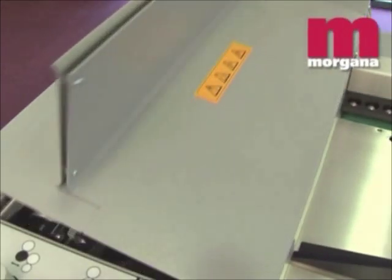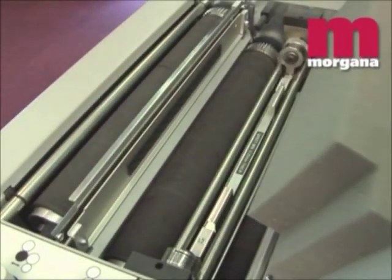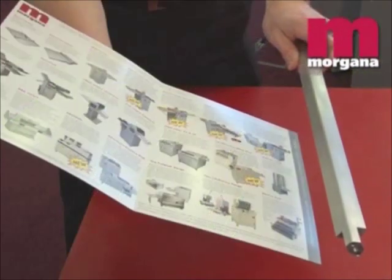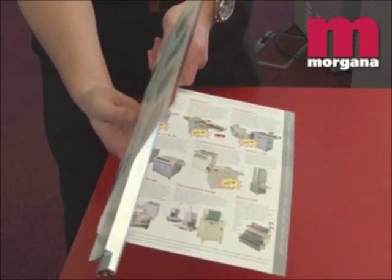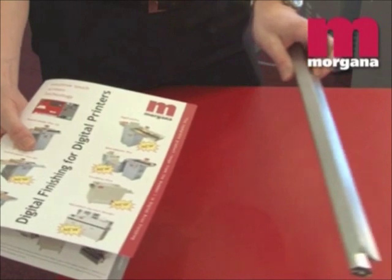There are no conventional buckle plates on the Digifold Pro. Instead, the machine uses Morgana's large diameter patented electronically controlled contoured flying knife. This has been developed to prevent scuffing and marking on digital stocks.